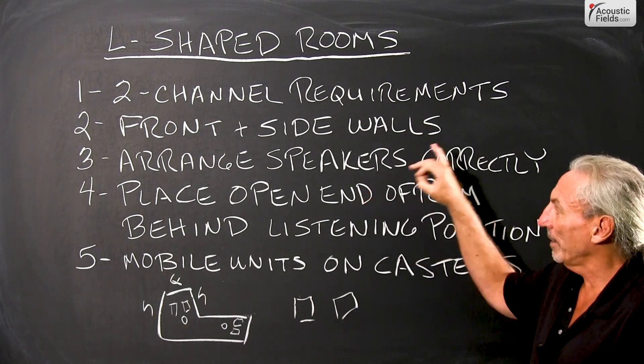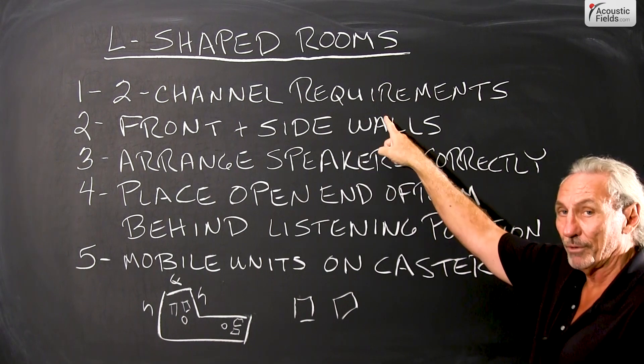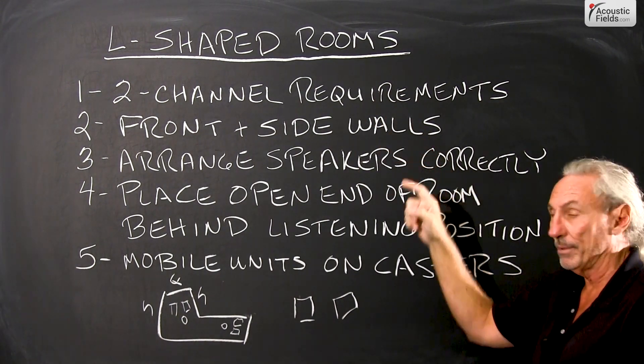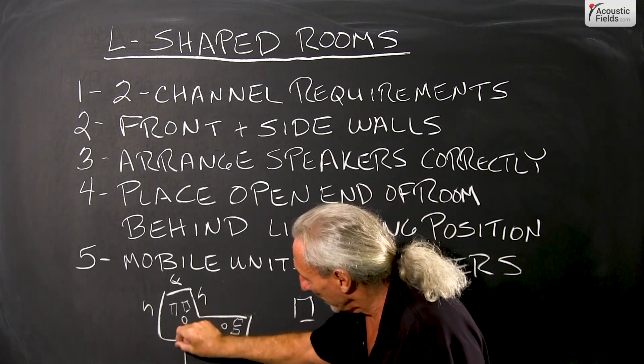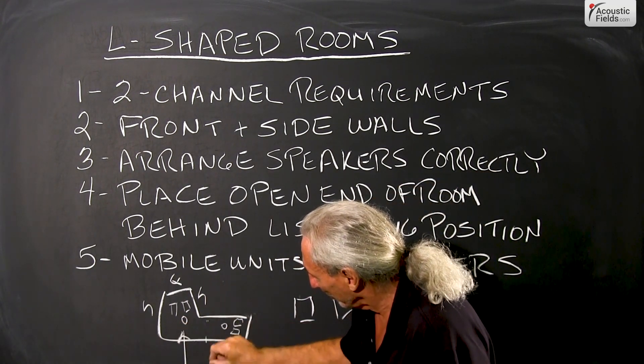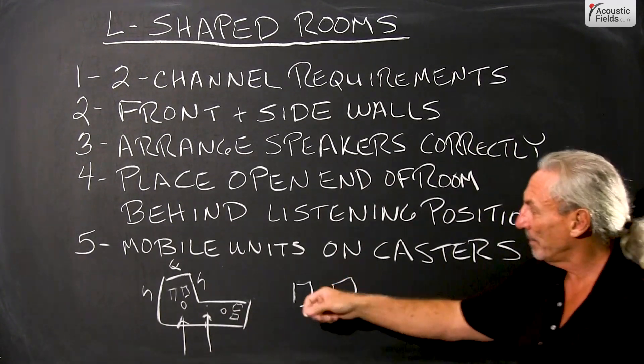So ranging the speakers correctly, watching the fact that we have the front and side walls, because we do have requirements with two-channel audio that must be met. It just makes treatment and issues. And the open part of it can be the back part of the room, so you can release pressure in the back part of the room.